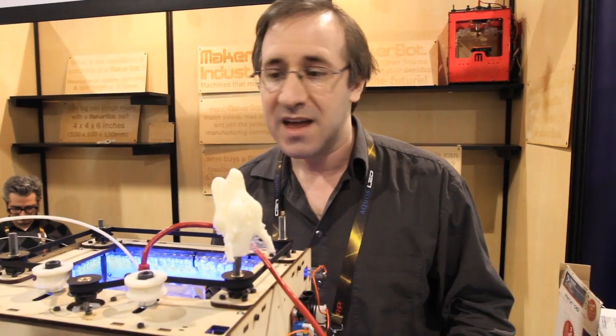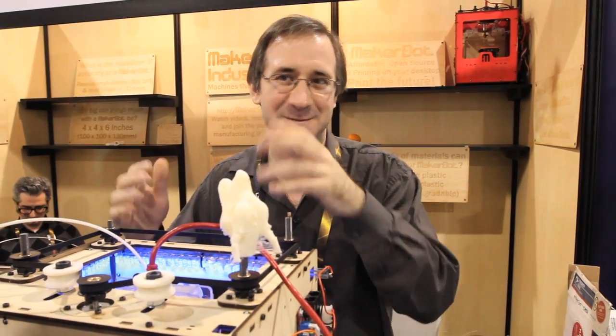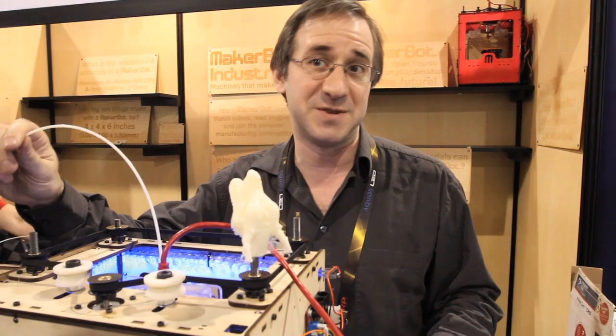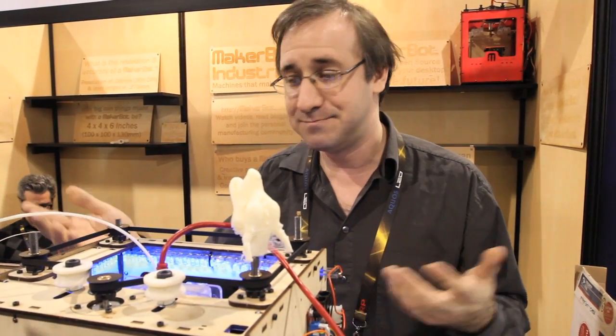This has to be extremely expensive. It's not — amazingly not. This is the cheapest 3D printer in the world. It's $950. It comes as a kit — that's the catch, you have to put it together yourself. But it's incredibly cheap. The material, the ABS, we sell at $10 a pound, which is also very inexpensive. The kit comes with 6 pounds.